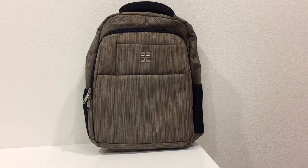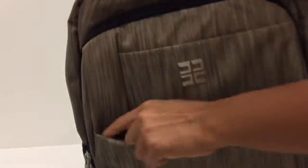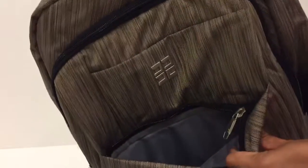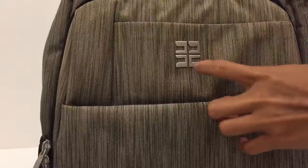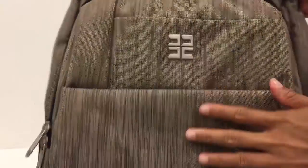What I'm showing you is this beautiful backpack, ideal for college students. It stands 16 inches in height, 11 inches long by 4.5 inches deep. In front it has a pocket, and I really like this design here — this is a logo and it's just so attractive.